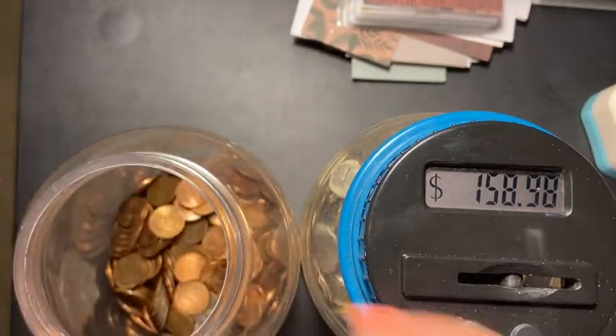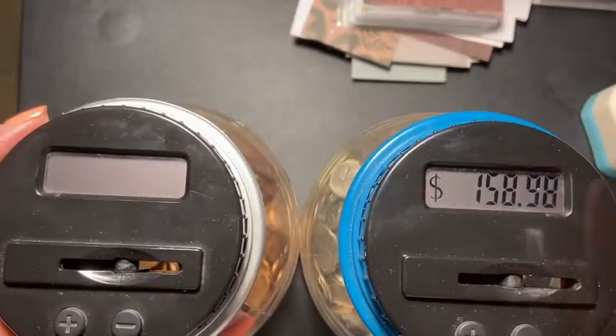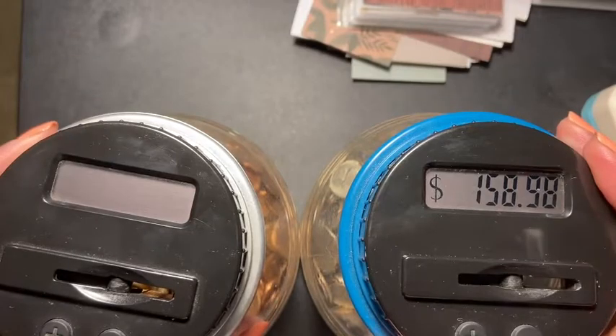We'll just add the three pennies in there manually, so we'll be doing the silver coin jar for now. Thank you so much for watching, and I'll see everyone in my next video!